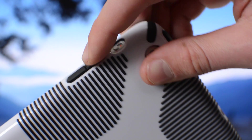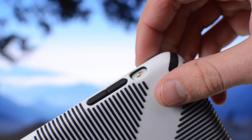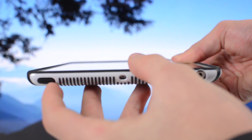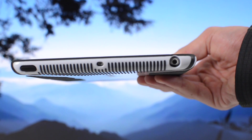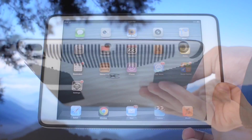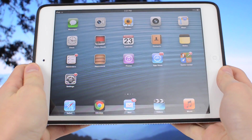The orientation switch is very easy to get to and the volume buttons feel very tactile and easy to use. Up on top, you have your sleep-wake button — just like the volume buttons, very easy to depress. You also have your cutout for your microphone as well as your headphone jack, and the headphone jack cutout is pretty big, so you shouldn't have any issues there.